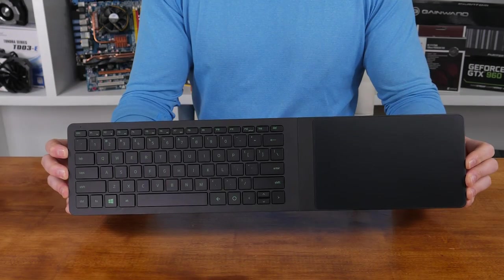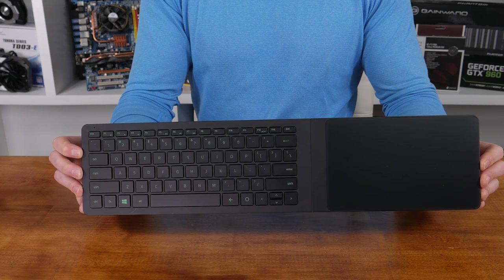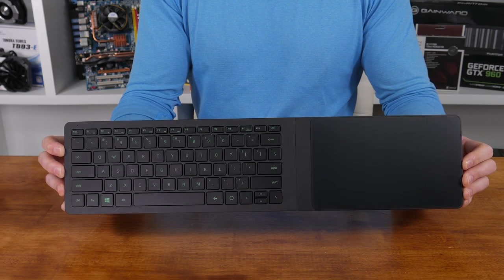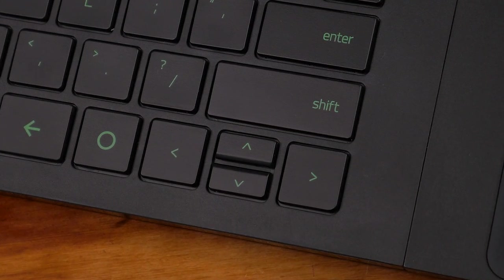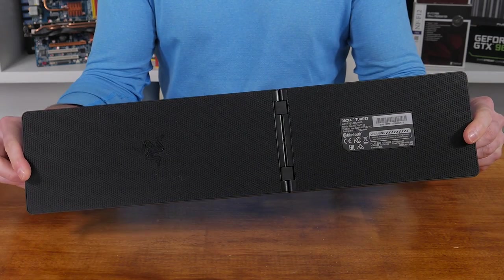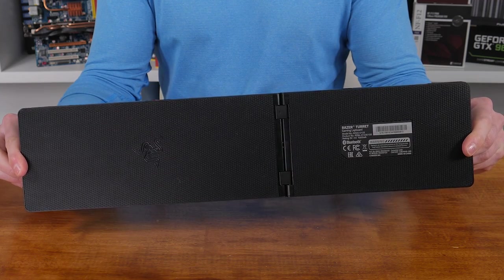Let's take a closer look. The Turret's body is a 10-keyless laptop-style chiclet keyboard with the mousepad attached. There's no backlighting on this bad boy, and those that hate laptop keyboards will probably hate this thing too, to be honest. In an effort to save space, a lot of the keys aren't standard size either and the arrow keys are crammed into the bottom corner. Overall it's just under 21 inches long and 4.8 inches wide, so it will fit on even the smallest of laps.